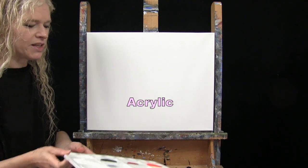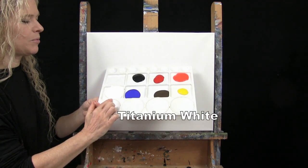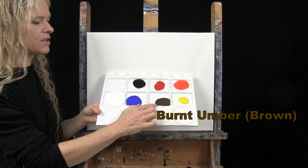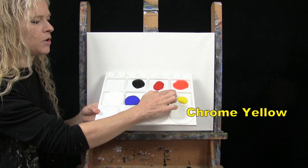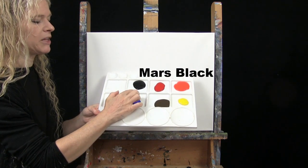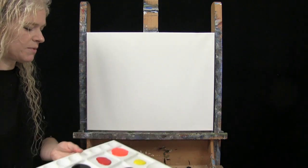I'm going to be using acrylic paint today. My colors are titanium white, ultramarine blue, burnt umber — which I like to call brown — chrome yellow, fluorescent orange, fire red, and mars black. You can switch up those colors, but that's what I'll be using.